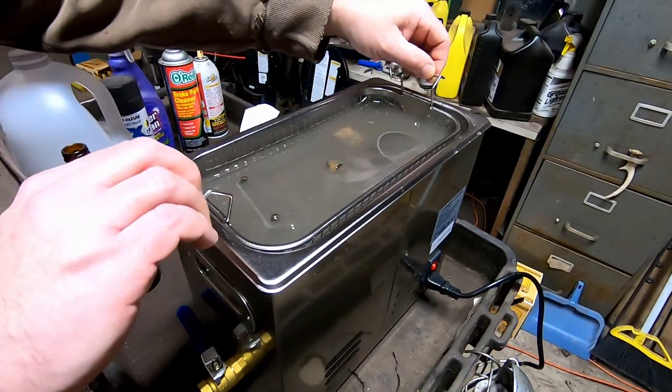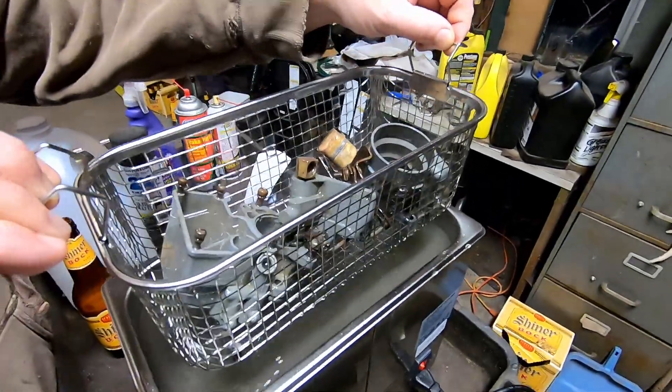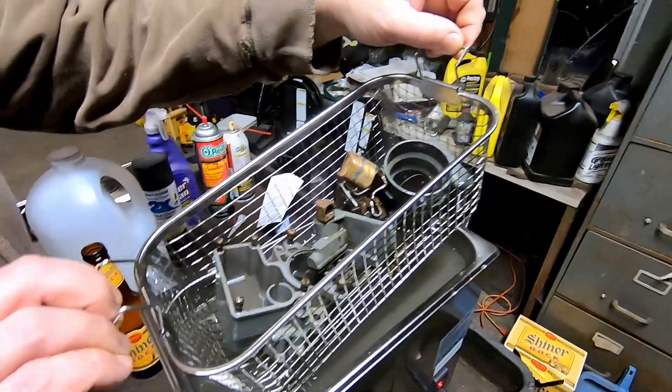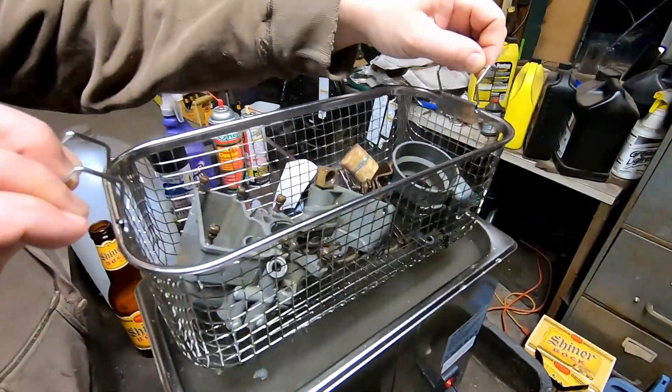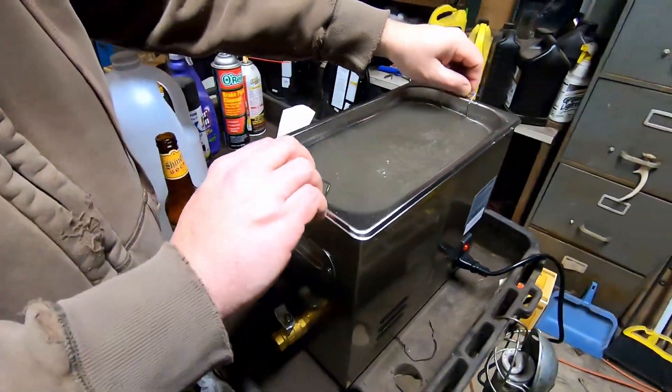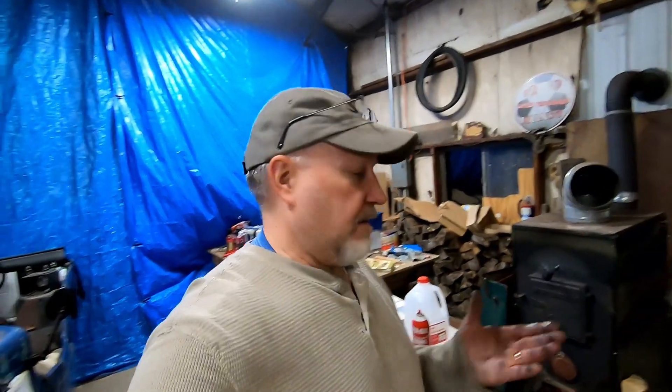Let's take a quick look and see how they're doing. Oh yeah, those look a lot better! I didn't really show them to you very well before we threw them in there, but they're looking a lot better already — that's awesome.